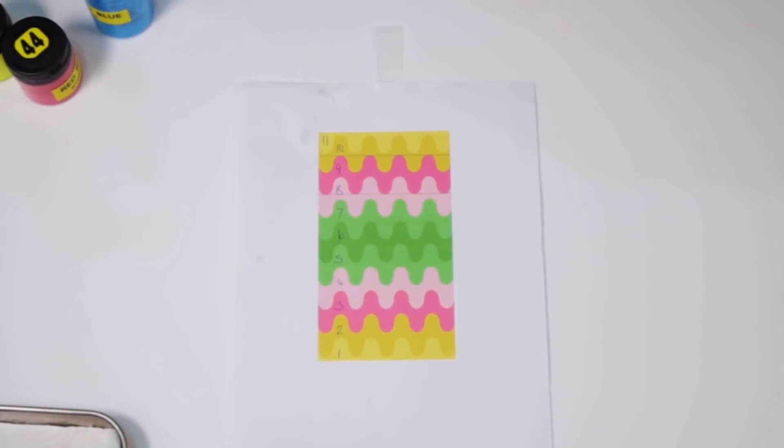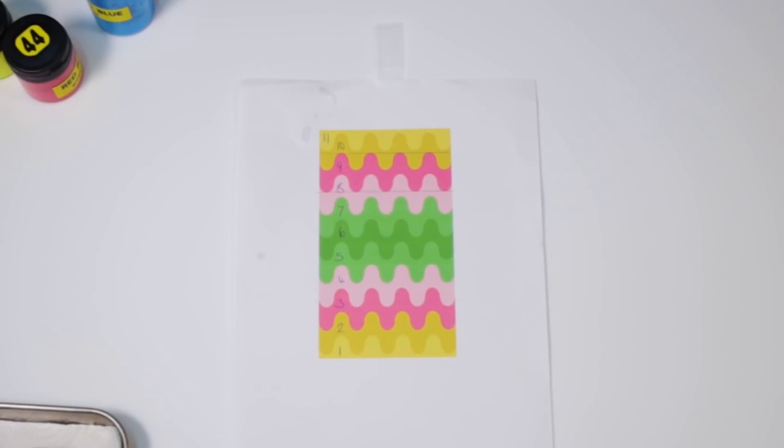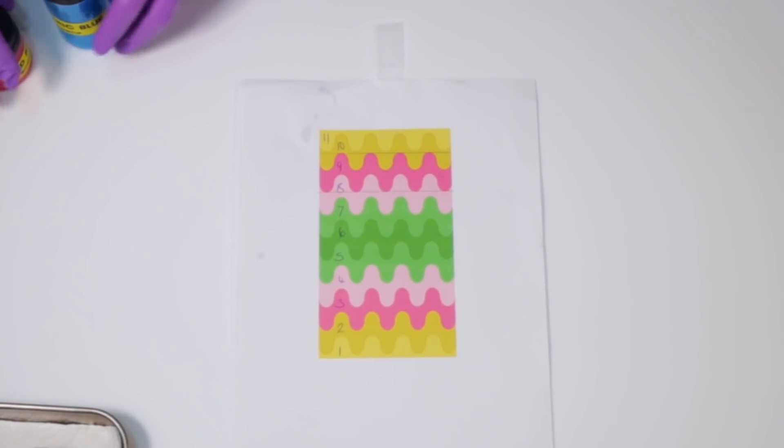Hi everyone, it's Lisa from iDreaming Soap, welcome to my channel and thanks for dropping by. So today this is the design of the soap that I'm making — it's a sort of a wiggly layered soap.